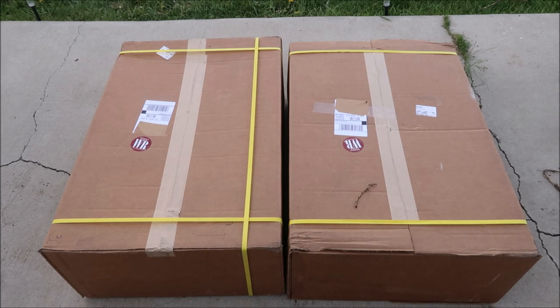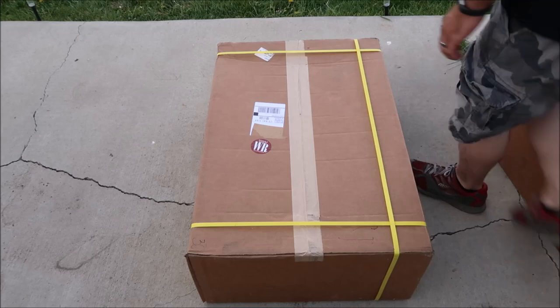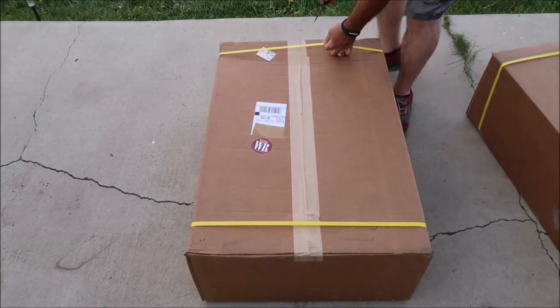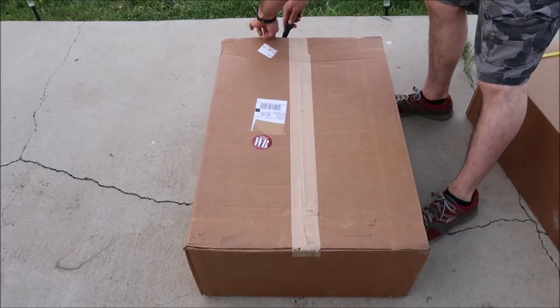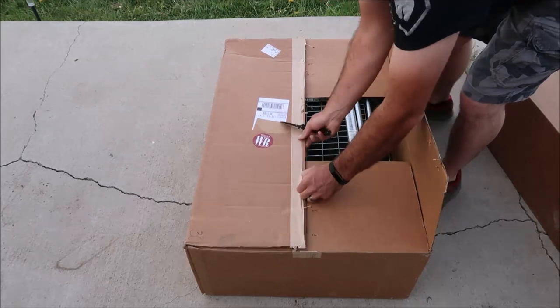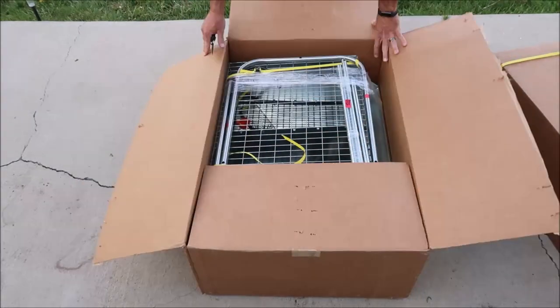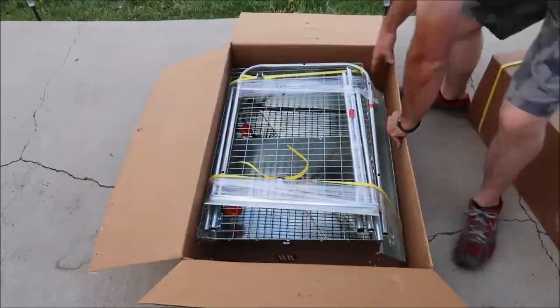This particular unit came in two boxes because it's a double rack system. I'm very impressed with the lengths they went to to make sure the box stayed together. They put these heavy duty bands on and there are several heavy duty staples underneath that strip of tape. The tape itself actually has woven fibers in it as well which makes it super strong. Those heavy duty bands are holding the stand pieces of the cage too along with the shrink wrap.